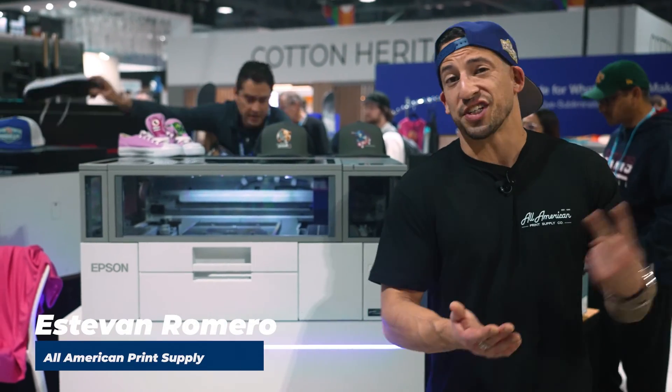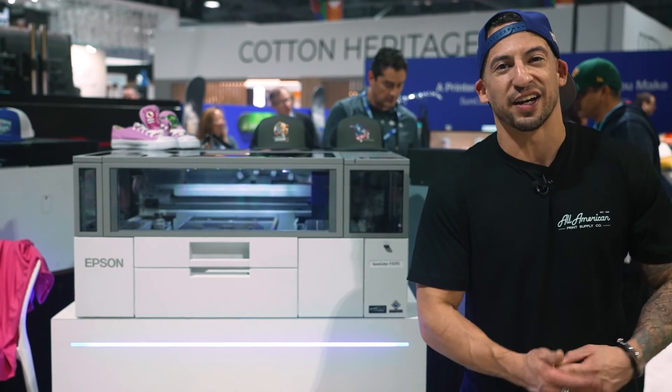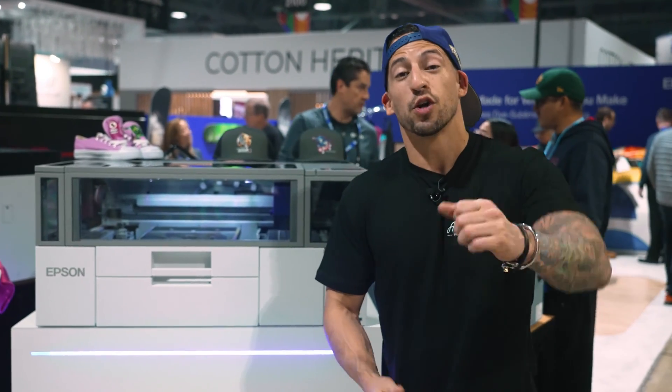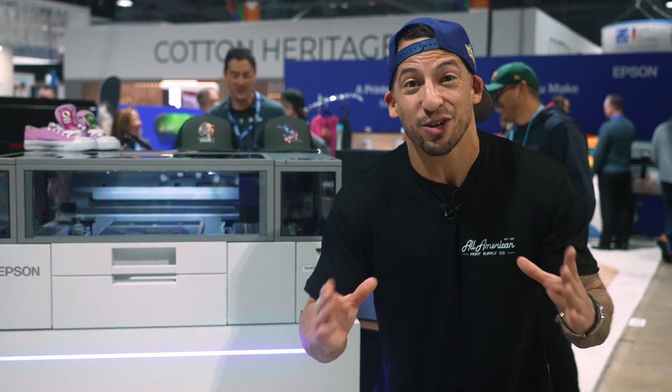If you thought outsourcing your DTG and your DTF was the way to go, have we got a surprise for you. Start that luxury clothing line, jumpstart that streetwear brand, and offer those print-on-demand services all from the comfort of your own home. For the first time ever, we're looking at a desktop hybrid DTG/DTF machine priced under $7,000.